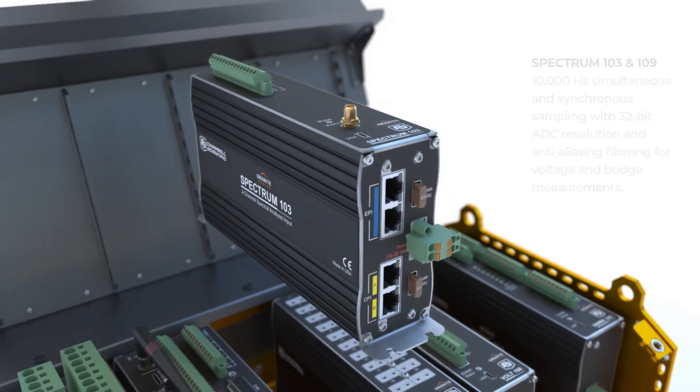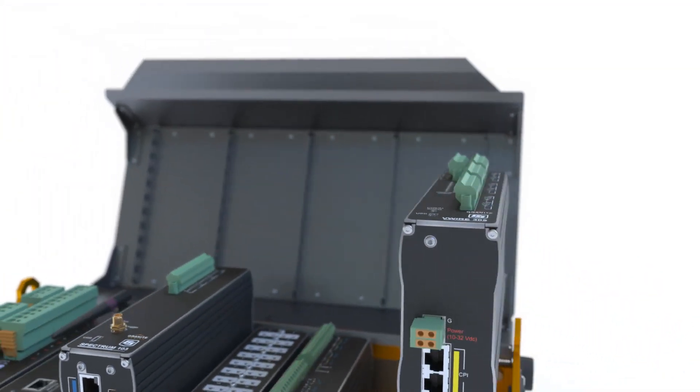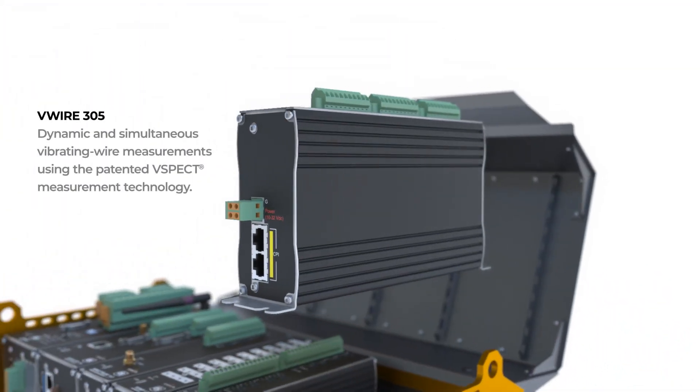Get the most out of each vibrating wire measurement with Campbell Scientific's patented V-Spec technology. Using the V-Wire 305 will provide the best vibrating wire measurements available.